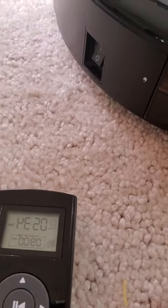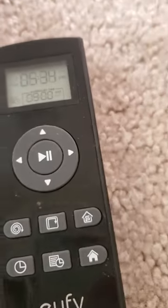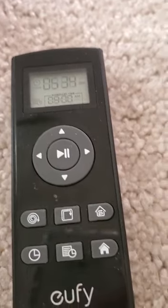First, we have the buttons. I program it every day to clean at 9 a.m., but now it's 5:34 p.m. So every morning when I go to school, it cleans, and then when my mom's back, it stops. So every time we have a clean place.